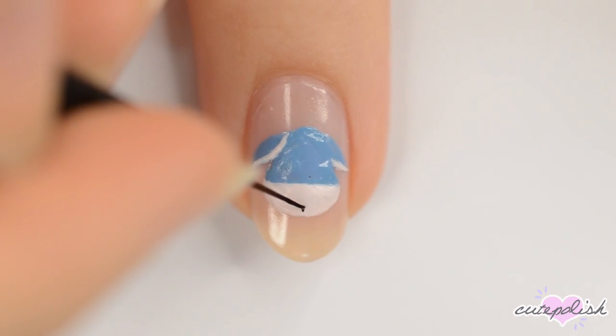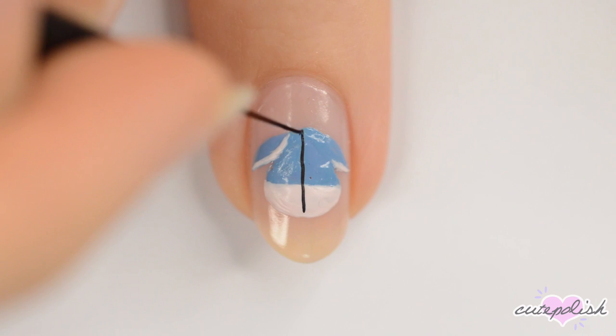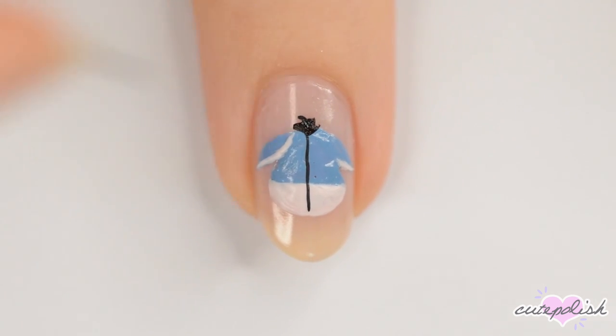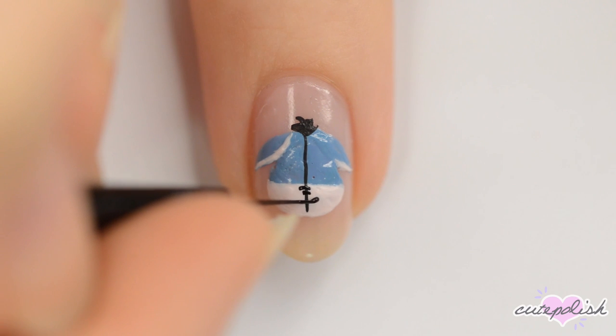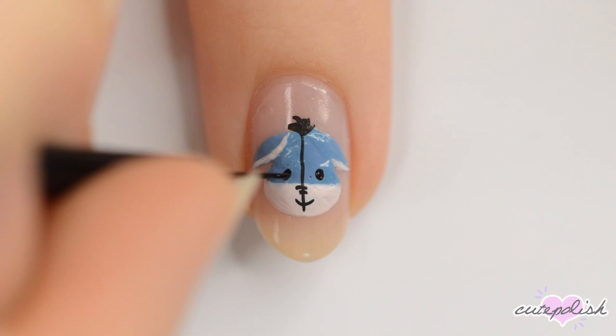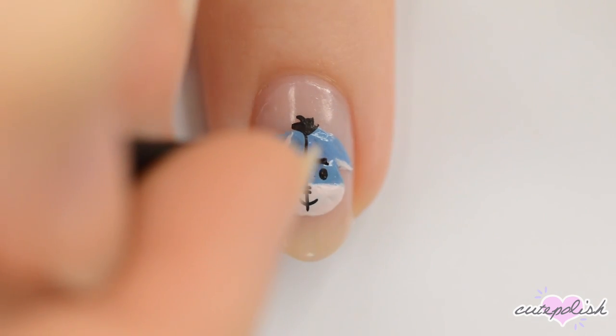Now you can add details with black. Make a line up the center of your head and then add a tuft of hair at the top. Make two small lines for the nose and then another one for the mouth. Finish off with two circles for the eyes and two dashes for eyebrows.